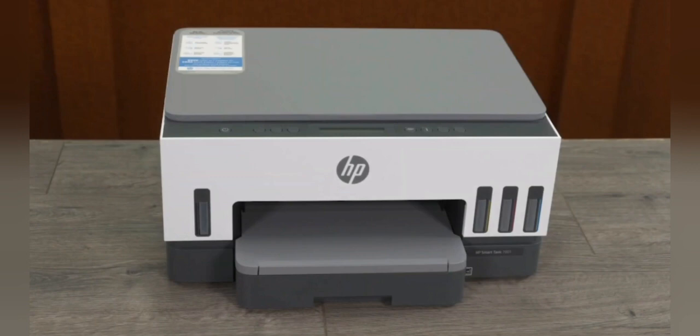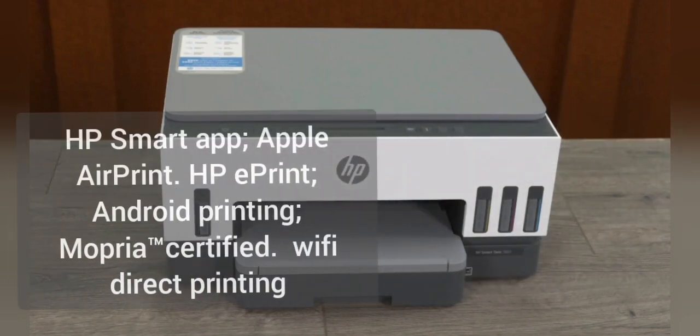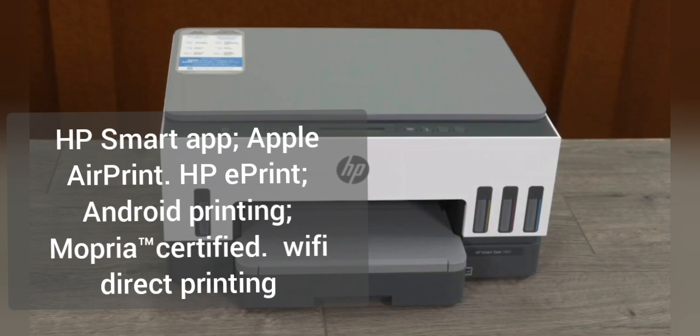Mobile printing capability: HP Smart App, Apple AirPrint, HP ePrint, Android printing, Mopria certified, and Wi-Fi Direct printing.